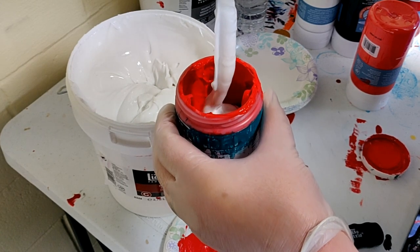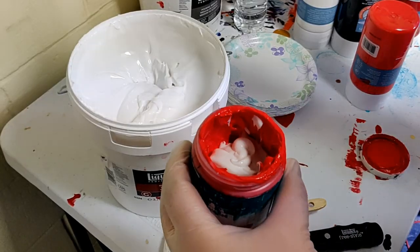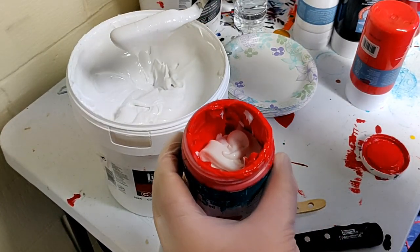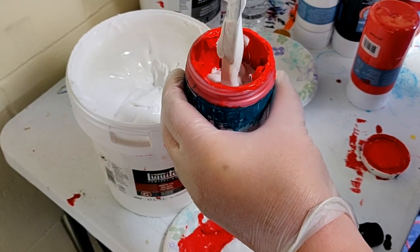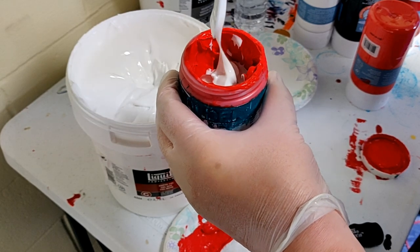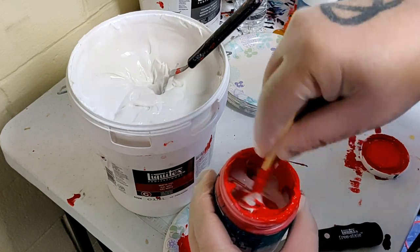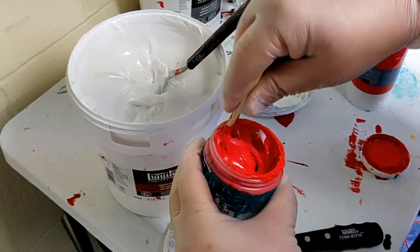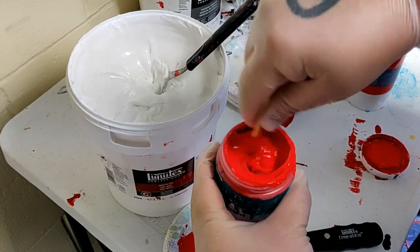But we like using it, right? Of course. Well, this is what you can do — you can use this to extend any of your paints. All it is is the polymer medium without the pigment, so don't take what I'm saying as scientific or anything, I'm not a scientist.